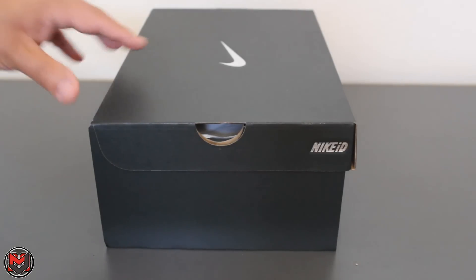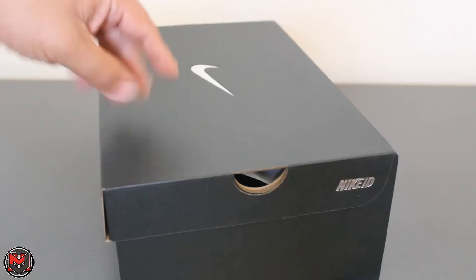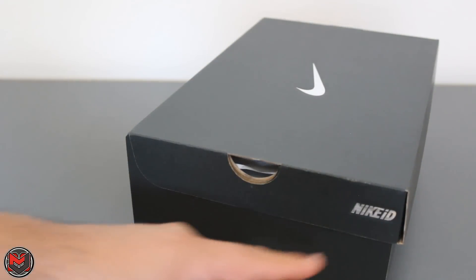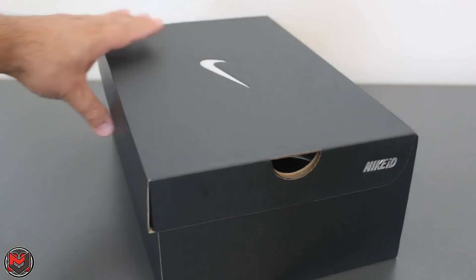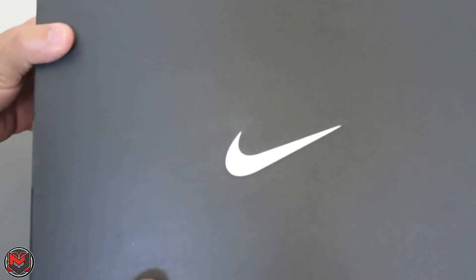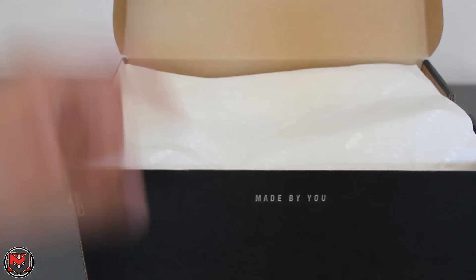Right here I have the Nike ID Mamba Day Kobe ID. As you can see, the box has no branding whatsoever besides the Nike ID stamping. There's nothing indicating this is a Mamba ID. It's just the typical blank black Nike ID box. When you open it up, it says 'Made by You.'